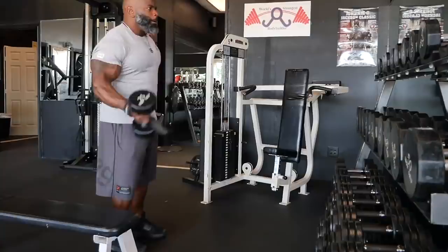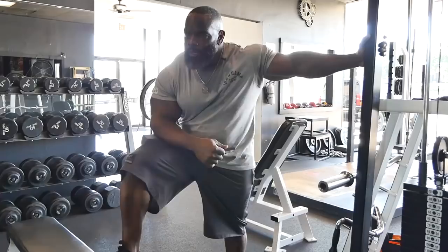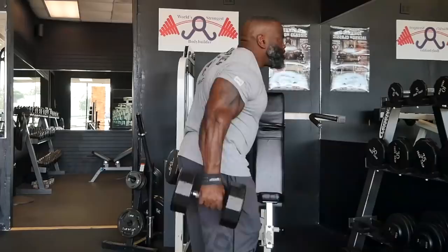Everybody loved them some biceps. Today was arm day for me. And sometimes there's a misconception that arms are just there for us to walk around and look good, or get gawked at. Because you got big arms — 20 inch arms, 22 inch arms, 24 inch arms — that's all our goals as kids. And that's all we think about growing up: when we get in the gym and train arms, you want to make them look good.